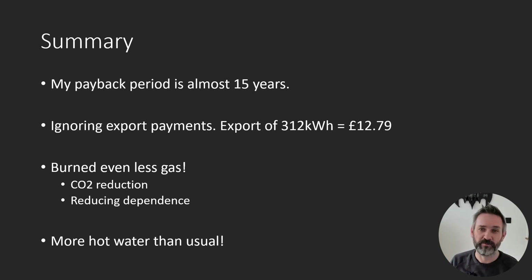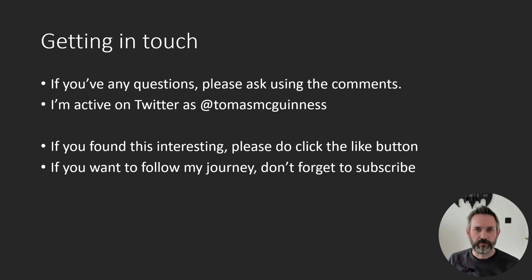So would I install another one? I probably would. As my primary motivation is cutting CO2, the eddy is worth the cost to me. If you have any questions or want to know more, please use the comments and I'll do my best to help. I'm very active on Twitter, so if you're interested in this sort of thing, you can follow me there. If you enjoyed this video, please click the like button, and if you want to follow me on my journey, please do subscribe. I'm Tom and thanks for watching.